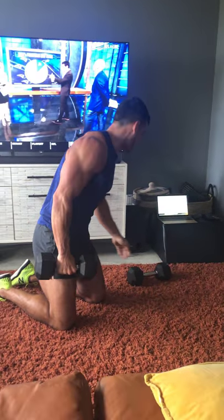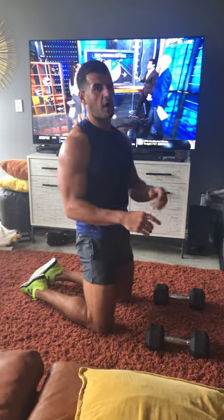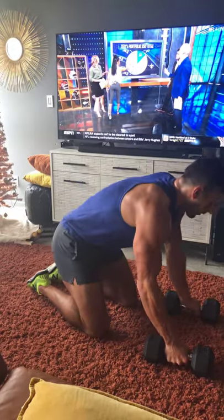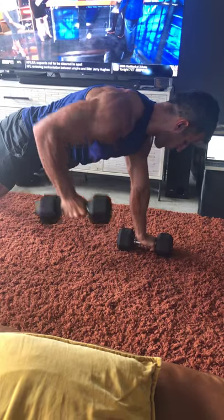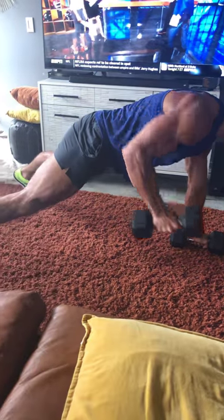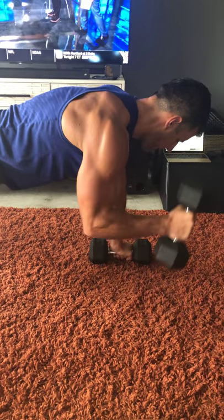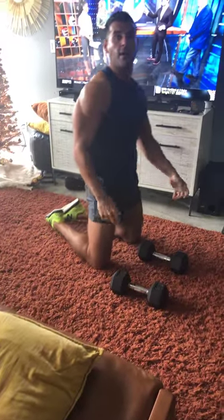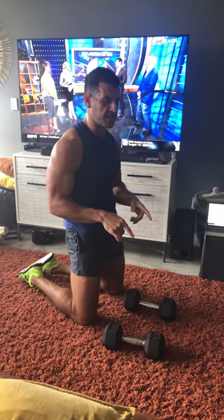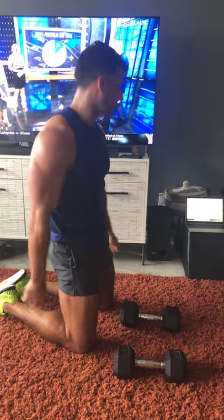Switching to the other side from there. Push-up kickbacks to hammer curls — if the kickbacks are too hard, just do the hammer curl. Keep your hips and shoulders square to the ground. Do a row, kickback, reset, row, kickback, reset, then hammer curl — and repeat that pattern all the way through. The hammer curl is easier; kickback is harder. So cut the kickback if needed. Doing both the kickback and the curl together as a complex is the more challenging version.